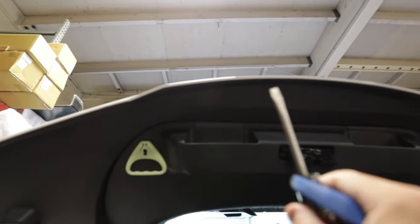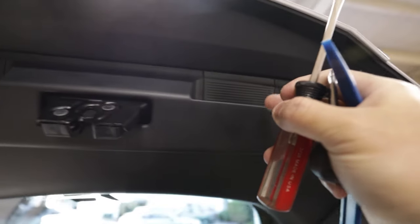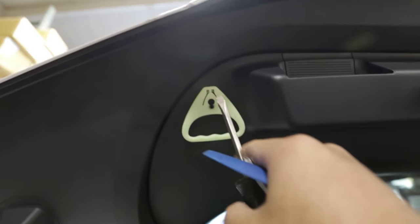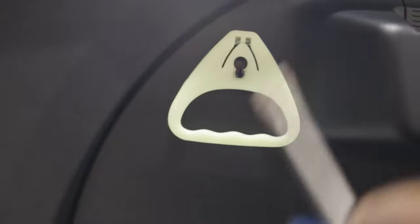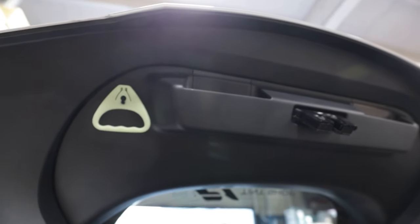So the first thing we're gonna do for this install is take a flat head or trim removal tool and then pop off these two covers here. Behind these two you'll see a Phillips head, so just take out those screws. You'll also need to unclip this kidnap-proof wire thing — the emergency thing. So once all that's off, this whole section will just pull off, it's just clipped in.